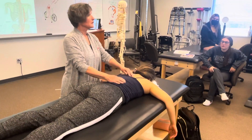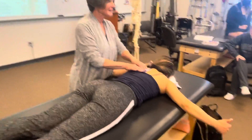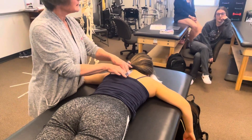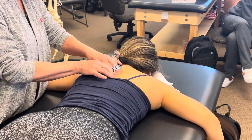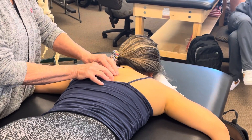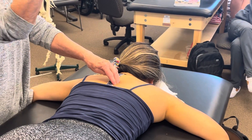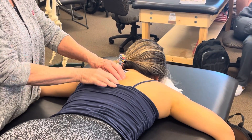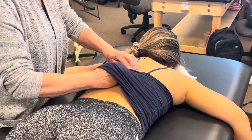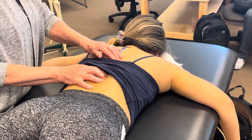To feel the spinalis, I like to find the spinous process and then kind of wiggle my way over, or just gently palpate over until I'm on the other side of the valley — between the notch, between the spinous and the transverse process. I'm going to palpate a little bit lower so that I can feel the majority of those muscle fibers working.